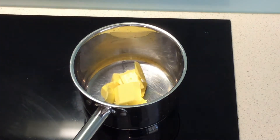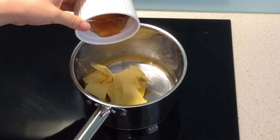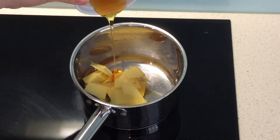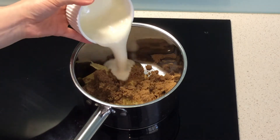In a cold saucepan put butter, golden syrup, brown sugar, and cream.